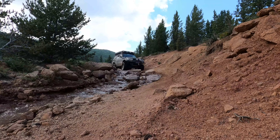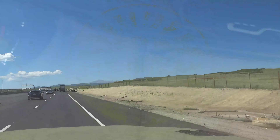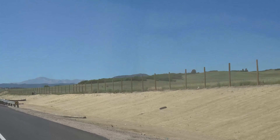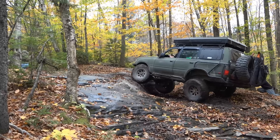Welcome back to another episode of Jailbreak Overlander. I'm Richie and this is Jailbreak. I was on the road for a total of five months, so I haven't put a video up in a while. I'm currently working on two, and this is one of them.